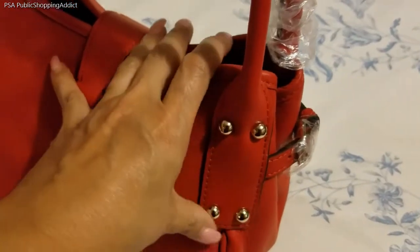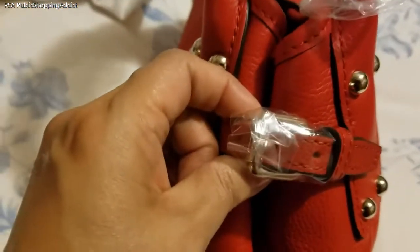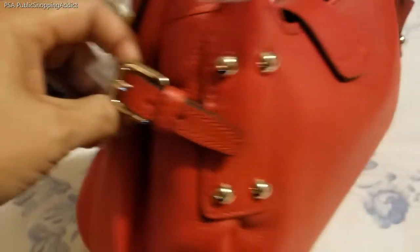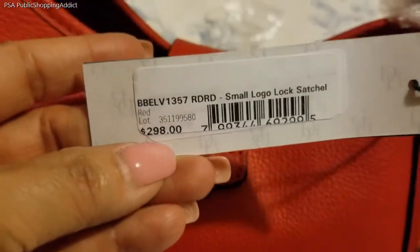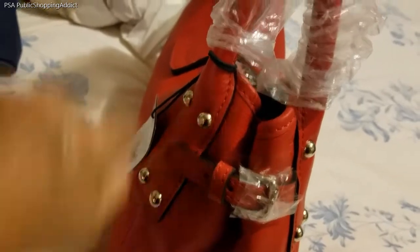The bag has four little hardware feet on the bottom and a really cute adjustable buckle detail on the side. You can adjust it to make it wider so you can have more room in the bag. The small logo lock satchel retails for $298 but you can get a good price on iDuni. On each side you'll see the hardware, the buckle, and a beautiful handle.